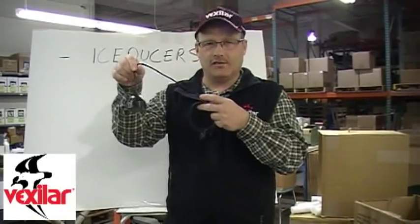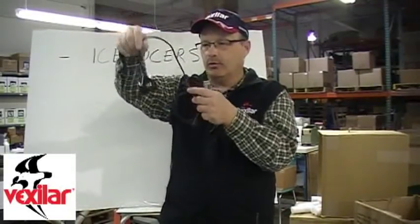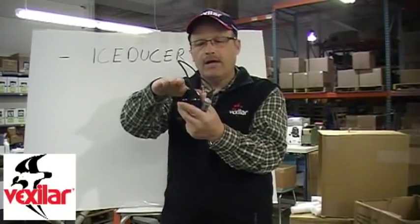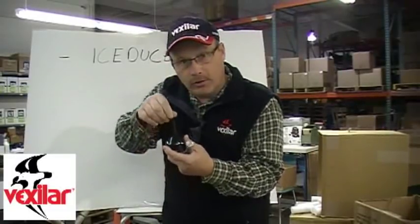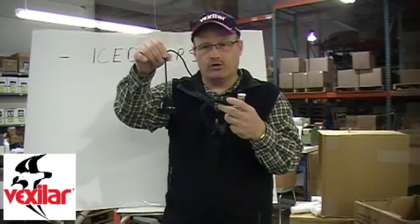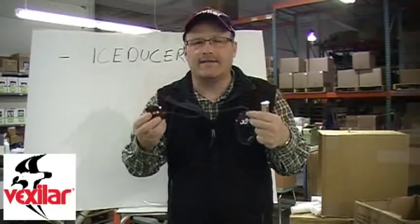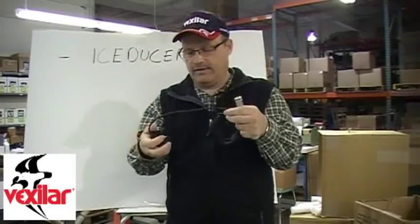The Vexilar Ice Ducer is a self-leveling transducer — a weighted ducer that Vexilar designed and patented. When you put it in the hole, it's always shooting straight down. Early versions of transducers used for ice fishing had flat tops and a bubble level to make sure the ducer shoots straight down, and you had it on a stick you'd adjust. When Vexilar invented the Ice Ducer, that need for constant adjusting went away. That's very critical because a lot of times when people say they can't see their lure, it usually relates to the angle of the transducer not hanging properly.